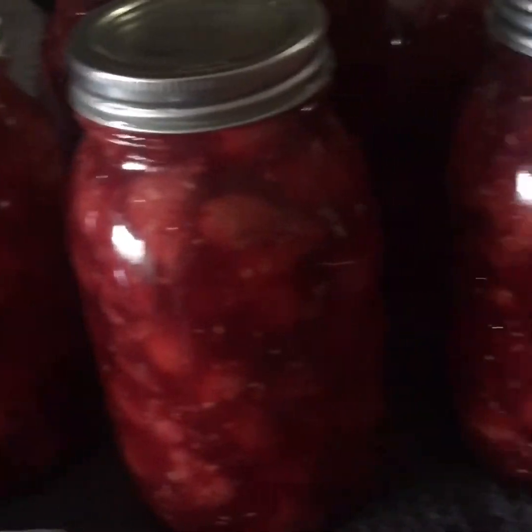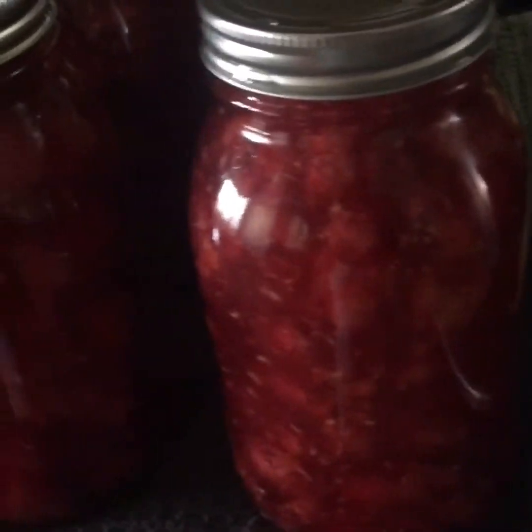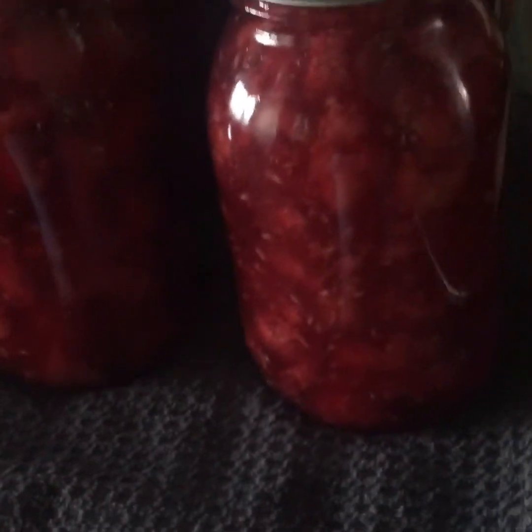I'm going to let the raspberry sit for 24 hours. Once your 24 hours is up, make sure everything is sealed, take off the rims, wash your jars, make sure they're clean, and stick them on the shelf. I hope you enjoyed today's edition of Gardening and Canning in the City. Make sure you like, subscribe, and share - hit the bell icon to be notified when I upload. I also have a Facebook page. Happy canning, have a great day!